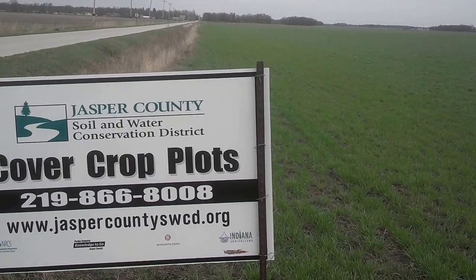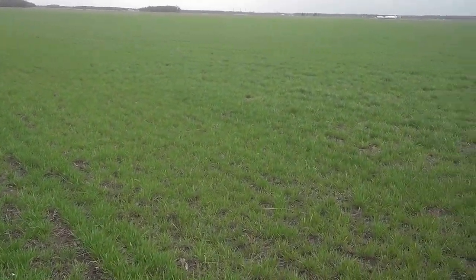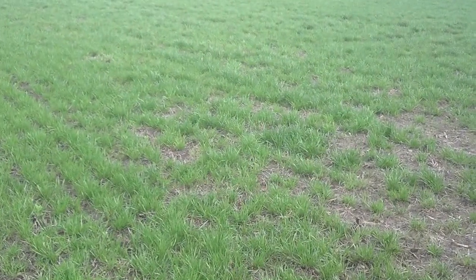Dan Perkins, Jasper County Cover Crop Guy. It's April 15th. We are in a field of annual ryegrass that was harrowed in essentially early September last year.